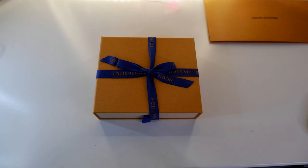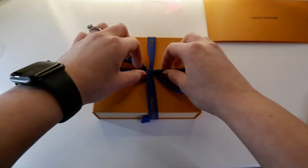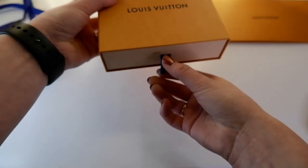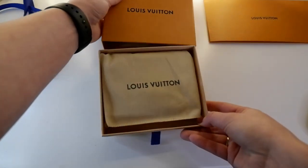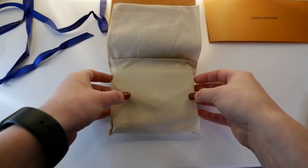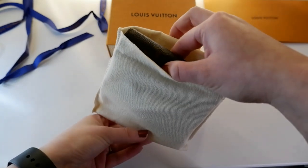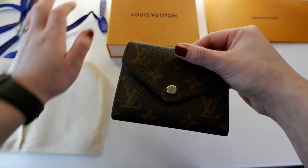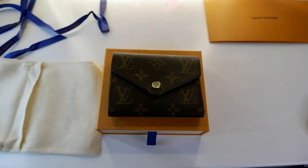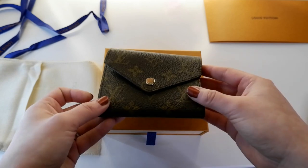Now onto this beauty itself — I almost don't want to open it, it looks so pretty with its little bow. I'm going to try to do this carefully. And there it is! The dust bag is really nice and sturdy. Most of the time you get really silky ones that just feel like they'll attract more dust. Here is the beautiful little Victorine wallet — it is in the regular monogram canvas and it has a gold button on it.